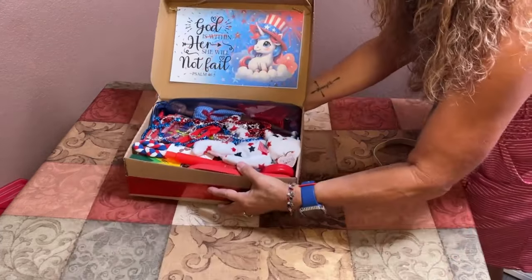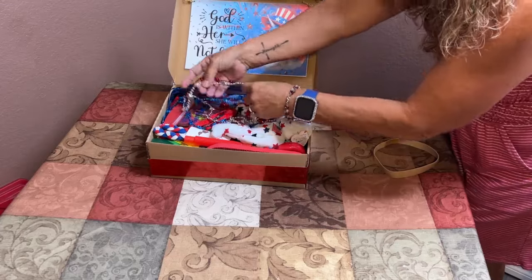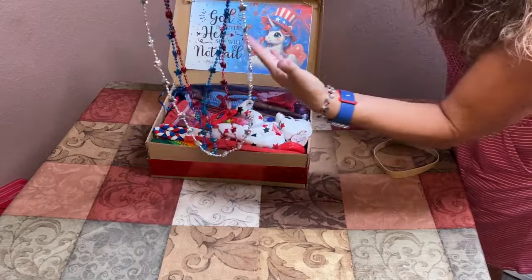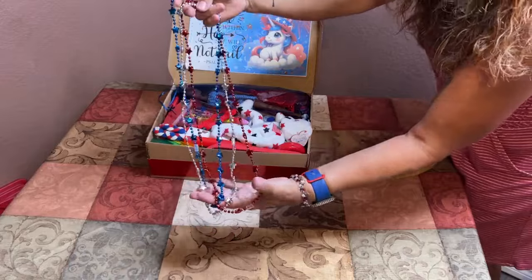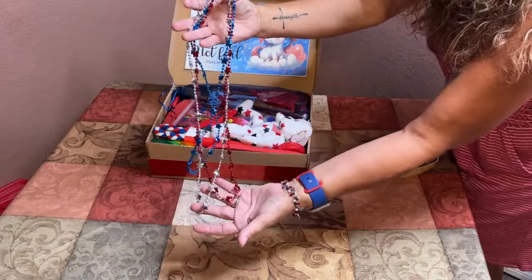One of the first things on top of the box are these fun red, white, and blue beads — bright and cheerful — that she can put on right away or share with two other friends.